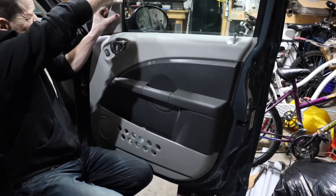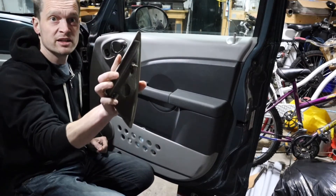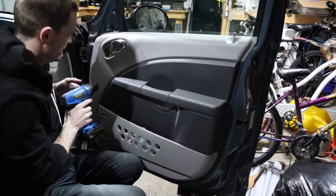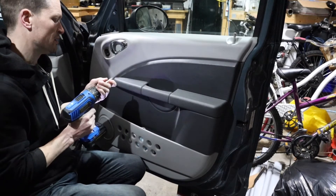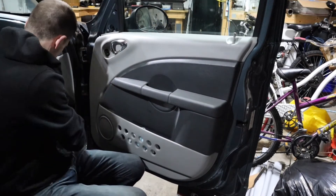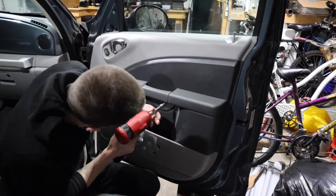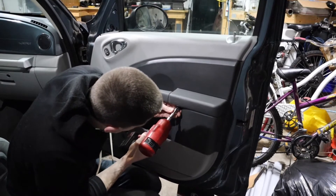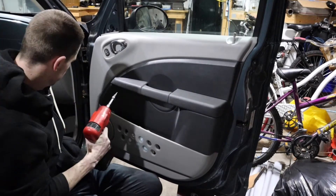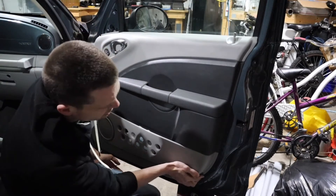First things first, I think this needs to come off. I think it just pulls off. Pulls off! Just pulls off with little clippy things. And then there's just a whole bunch of little screws and whatnot. Let's go ahead and see what's going on here. There's a screw and a couple of Torx screws. I think that's it, I don't think there's any more.